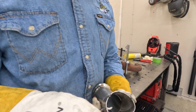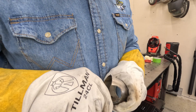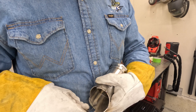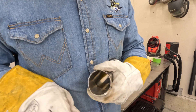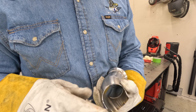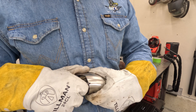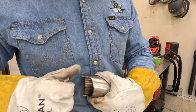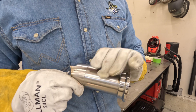I have this deburring tool and it's real nice for getting any sharp edges out of here. You want to make sure there's nothing that can get into the turbine blades and break free — we want everything to be nice and smooth to make sure fitment is going to be real good.